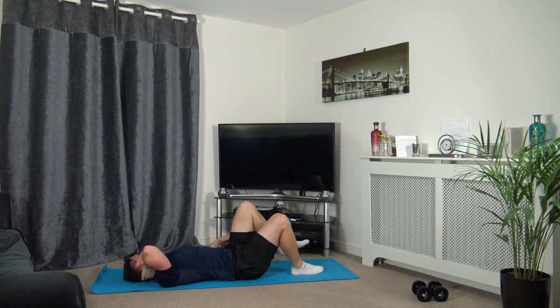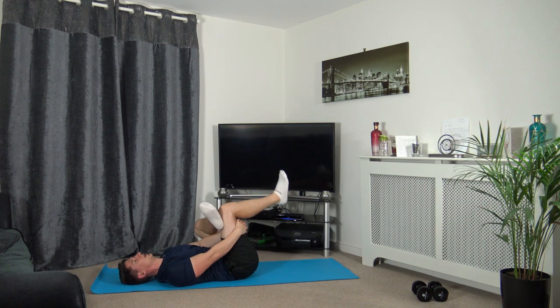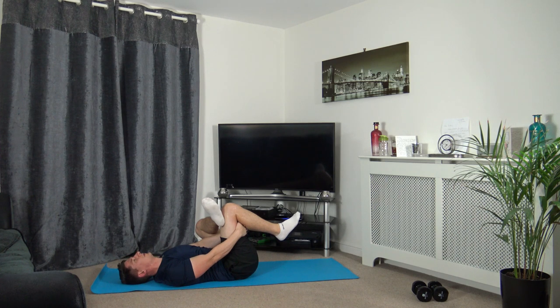Now we're going to change that over — left foot on the right knee, grab it around the back of the right hamstring. Bring the knee towards the chest — you should feel the stretch in the left glute. My hands are slipping as they're really slippery at the moment. Release that — well done.